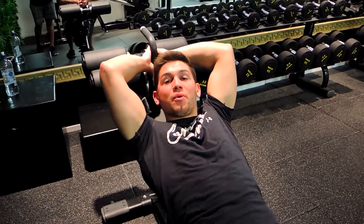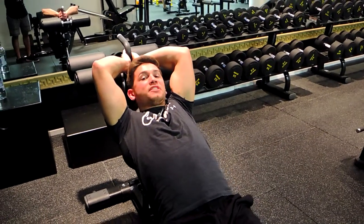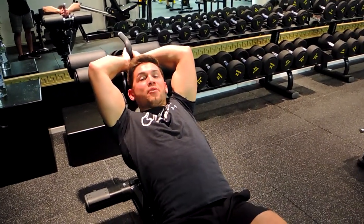This is a decline bench reverse crunch. So what I want you to do, legs come out, don't go all the way down, so your feet never touch. Only come to about a 60 degree angle.